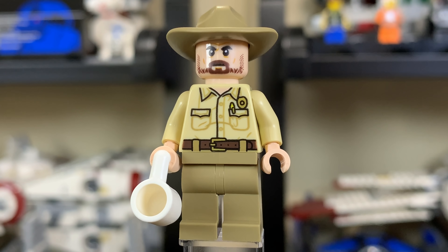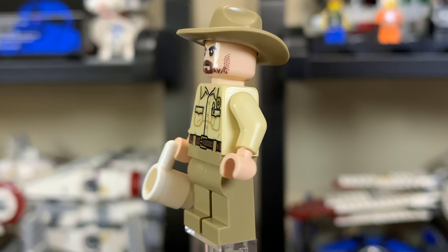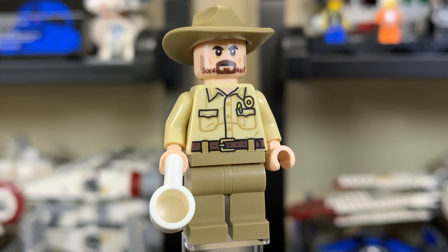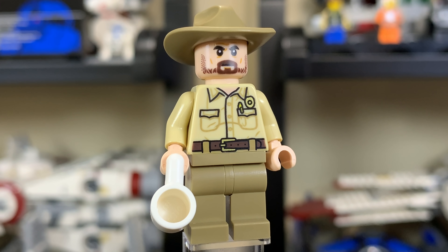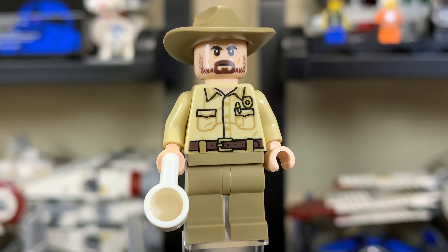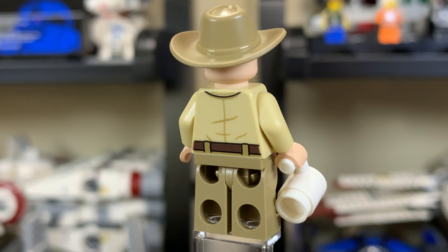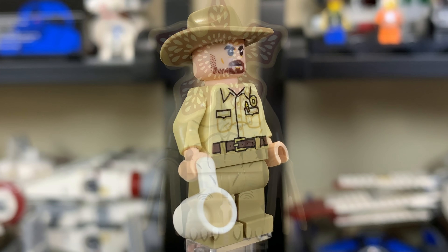Next is Police Chief Jim Hopper, with a very nice cowboy hat that he rocks throughout the whole show. He has a pretty decent face print with a nice beard, and the torso print is really nice — you can see his badge to the right of the pen on his left pocket, along with a belt. He has regular tan legs and a coffee mug in hand, with a pretty standard back print.